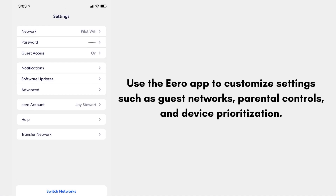Use the Aero app to customize settings such as guest networks, parental controls, and device prioritization. Your Aero 6 network is now set up and ready to provide reliable Wi-Fi throughout your home.